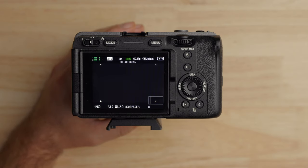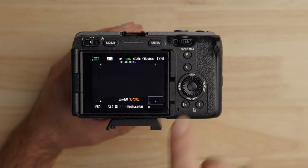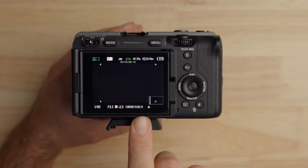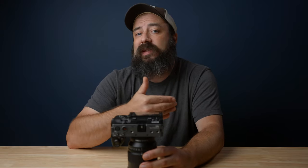I'll show you how I set up custom buttons in a few minutes. If I hit the button to change it, I'll change my base ISO to 12,800. This is the high base and you can see it changed from 800 to 12,800, with an 'H' instead of 'L' down there. But notice the 6 didn't change — that's because this has a dual base ISO. At 12,800, it should act exactly the same as at 800, just at a different sensitivity.